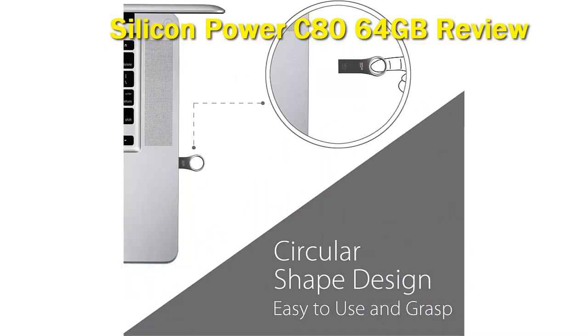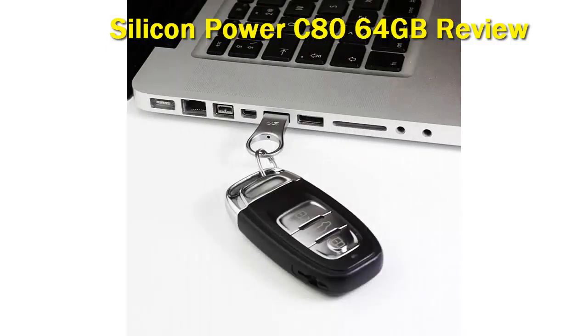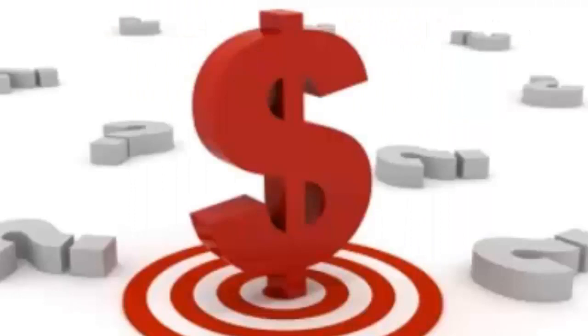But the ring design looks great, and it's easy to add the drive to a keychain or lanyard. The device also includes free file management software if you want to use it. Otherwise, you get a stylish flash drive with a beautiful design that will look great with your Mac. Check out the description for more information and latest price.